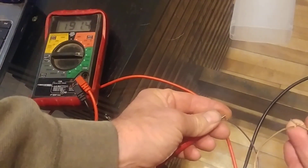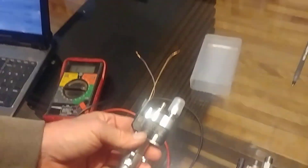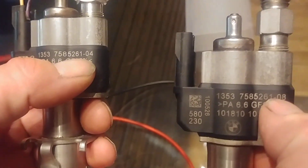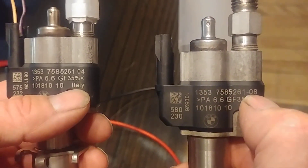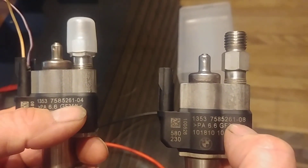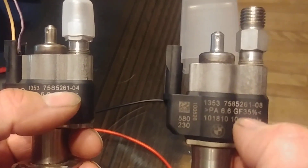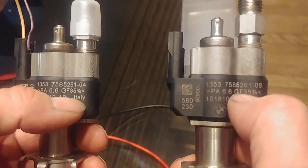Another note: what we have here are the exact same part numbers but different index numbers. One is index 04, the other is index 08. BMW states that you can use, in the same motor, any injector of index 10 and below, and injectors of index 11 and above — but you can't combine the two. So you can use a 4 with an 8, but you can't use an 8 with an 11, or a 4 with an 11, or an 8 with a 12, or vice versa.